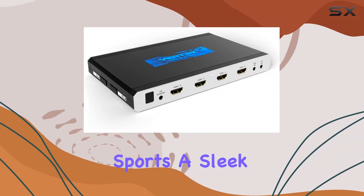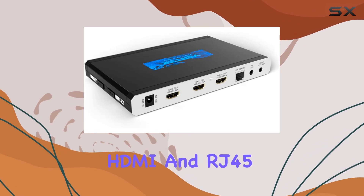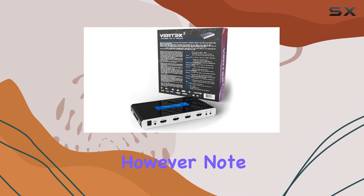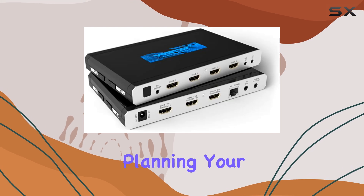Design-wise, the Vertex 2 sports a sleek black color and features HDMI and RJ45 connectors, ensuring durability and ease of connectivity. However, note that it doesn't support ARC functionality, so keep that in mind when planning your setup.